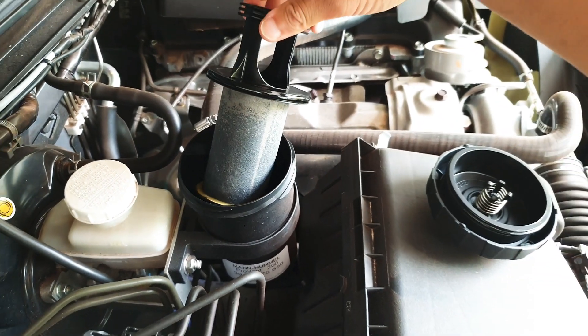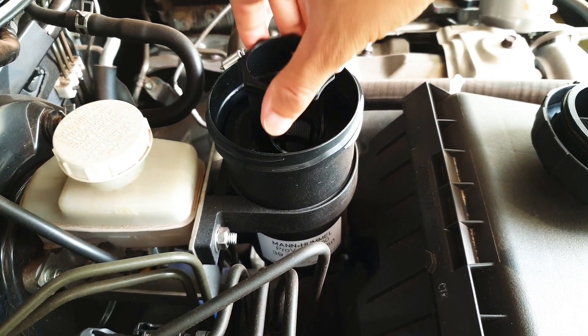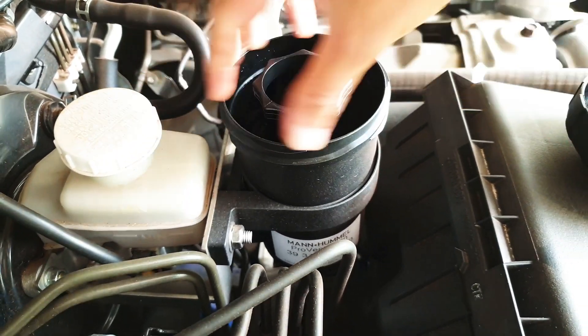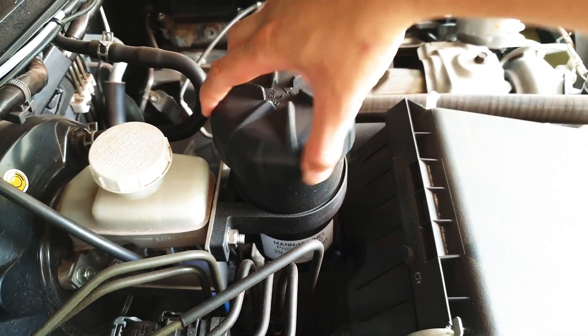Regularly, from 4K to 5K run on your engine, you need to check and dispose the filtered oil from your catch can. From here, we can check how much oil the oil filter collected.